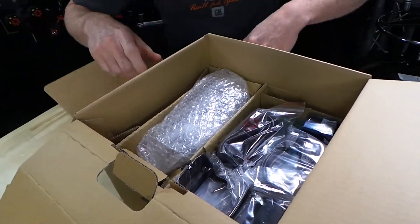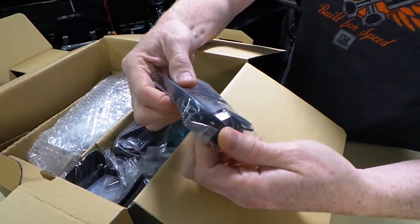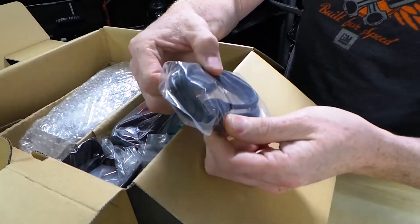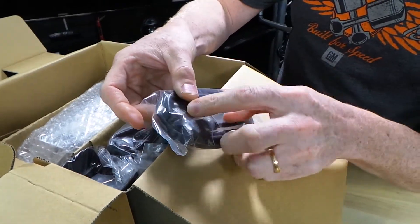We've got a lot of little accessories in here. Let's pull those out first. So first things first, we're going to have a HDMI cable — it's mini to full-size HDMI.